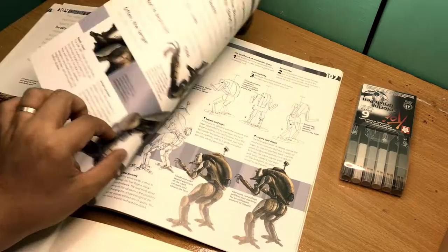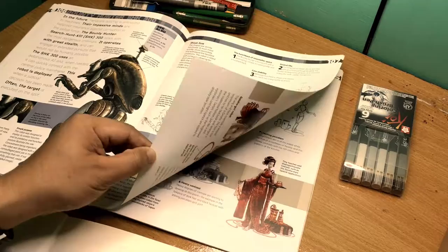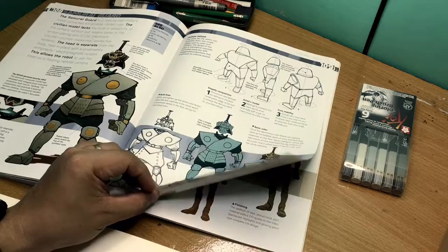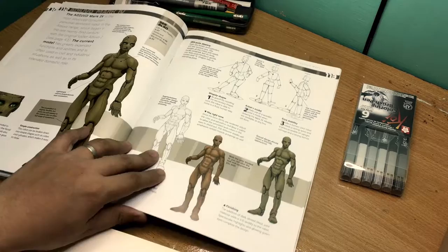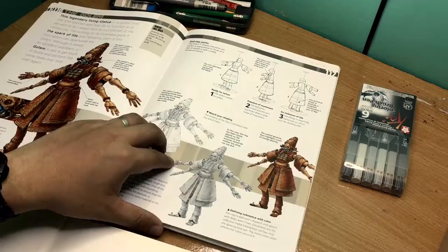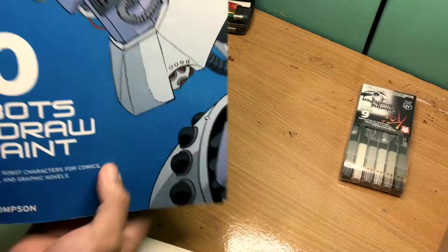So yeah, this will be a 100-day challenge — god willing I'll be able to do it daily. If you happen to stumble upon this book I'd suggest you go and get it — it's really nice, it makes for good reading and the activities are really really well planned out. They cover the basics and tackle almost the whole gamut of drawing mechs. Please do like, comment, and subscribe, and follow me as I work through this book. This is '50 Robots to Draw and Paint' by Keith Thompson.